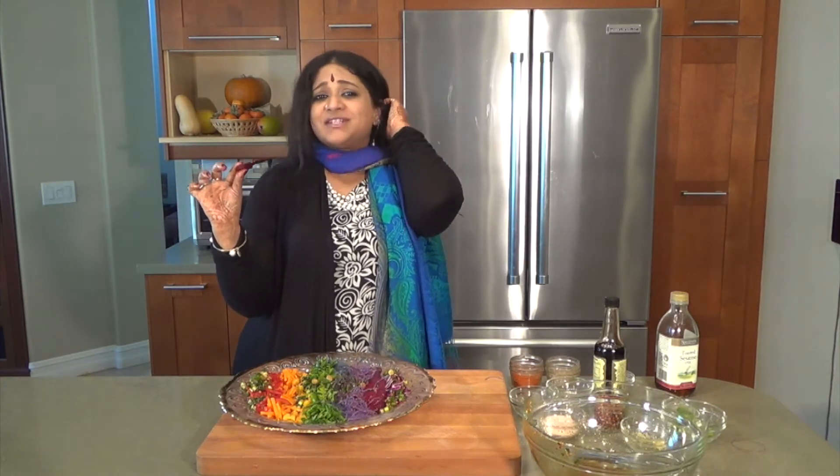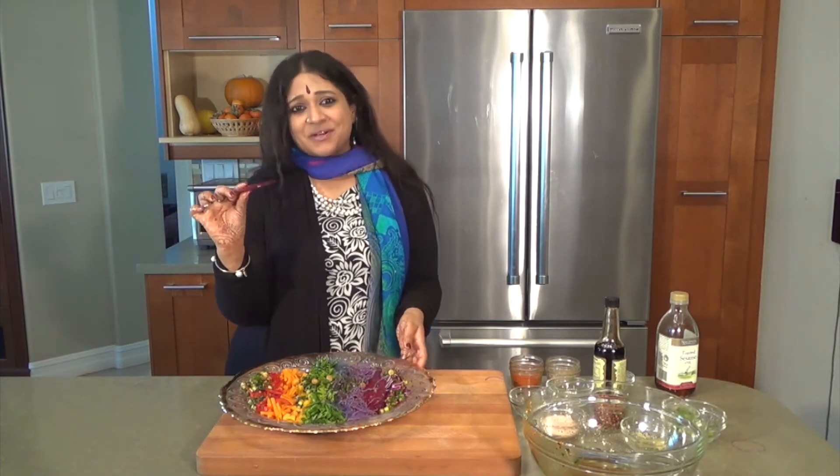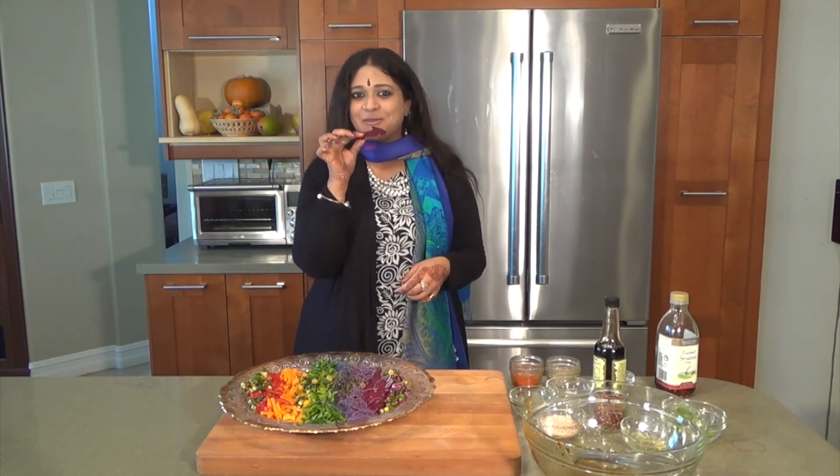Please eat your rainbow. It's the only way to live. Enjoy. Until we meet again in another episode, this is Vaidya Priyanka.